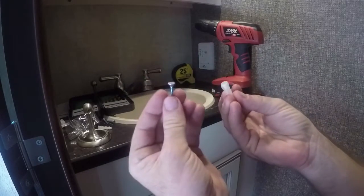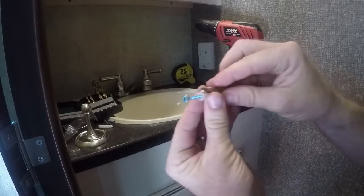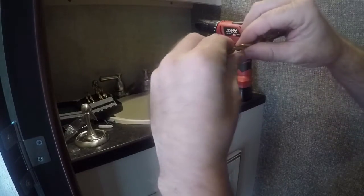Anchors work really well to make sure that the screws are going to hold. Make sure that the drill bit is the same size as the anchor.